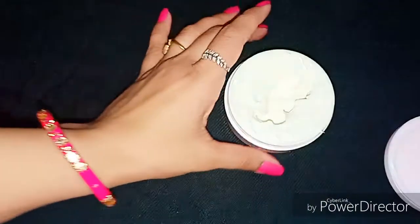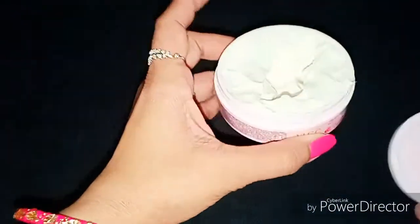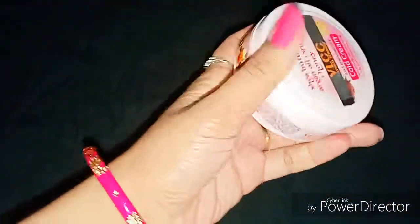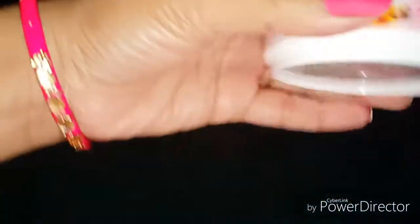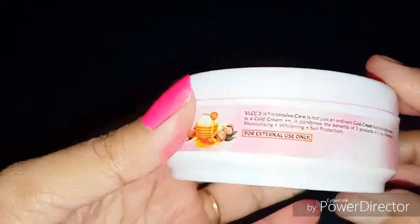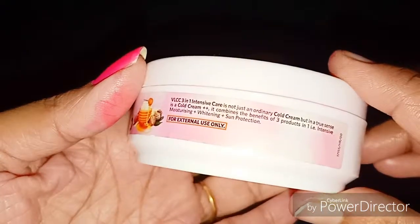Its consistency is very creamy — definitely because of the shea butter. It absorbs and melts into the skin and it is not sticky. Its formula is very smooth and comfortable on the skin, and you can definitely use it on the face as a cold cream.